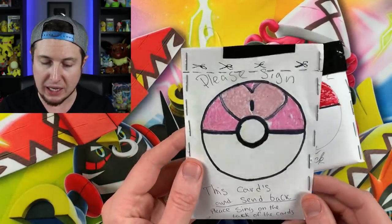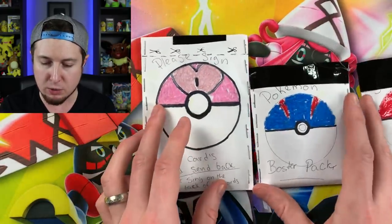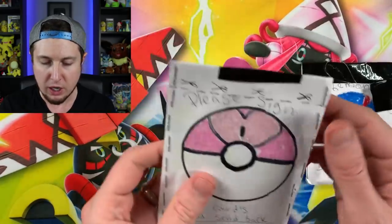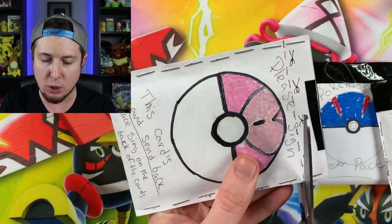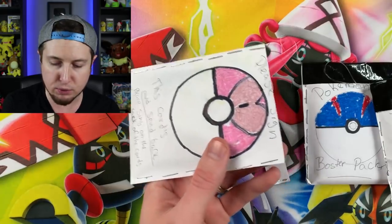These are the cards you want me to sign and send back. Look at these custom booster packs that Victor has made — some real work and time went into that. There's even a little pull string right there. This one says to use scissors, so we'll use the handy dandy scissors. We haven't actually run into any tape yet — tape is the enemy, so far so good.